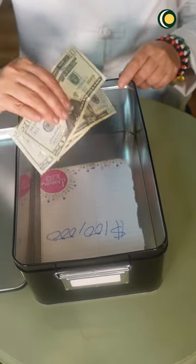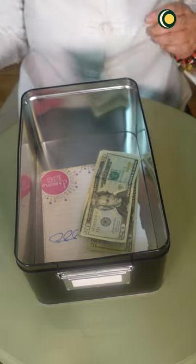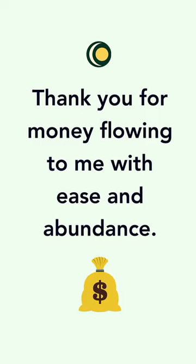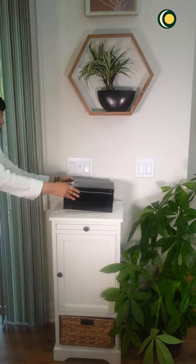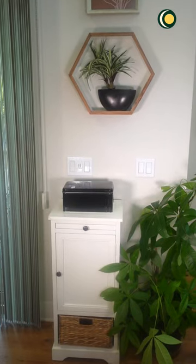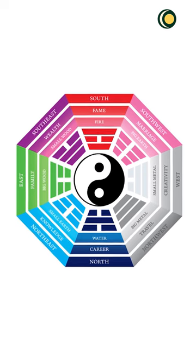You can also add some money and say an intention: 'Thank you for money flowing to me with ease and abundance.' Then place the box in the north area of your home, as in the bagua it is the area to attract money and wealth.